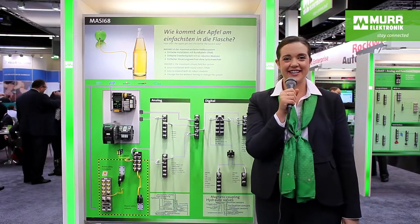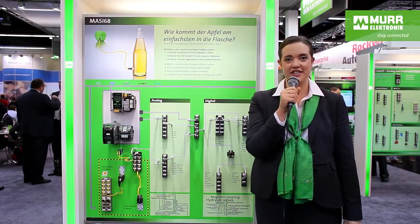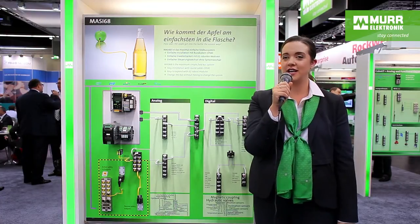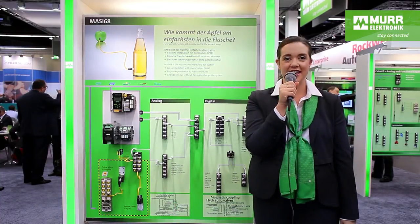Hi, welcome to Murr Electronic. Today we are at SPS in Nuremberg, one of the biggest trade shows for automation in the world. And we're going to answer the question: how do you get the apple into the bottle?